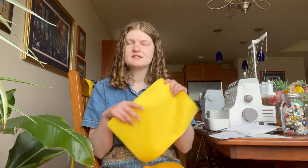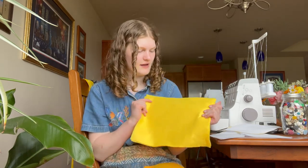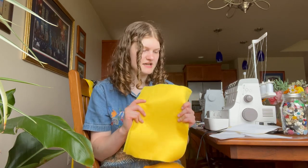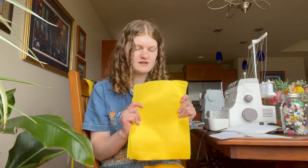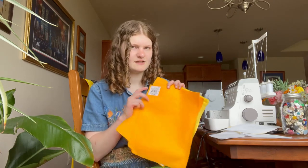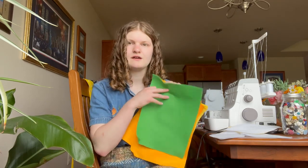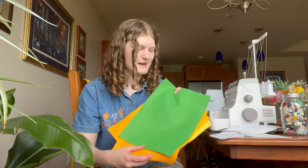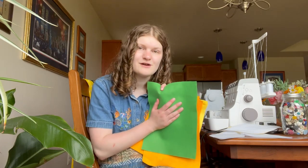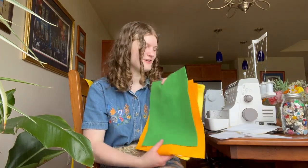So what I have currently is sheets of craft felt that I got at Michael's — they were 49 cents each. I got five of this yellow one, then two of this yellow-orange, and then I only got one of the green because I don't know if I want to make a stem for my hat or just leaves, so I just got one for now and I can always go back for more.